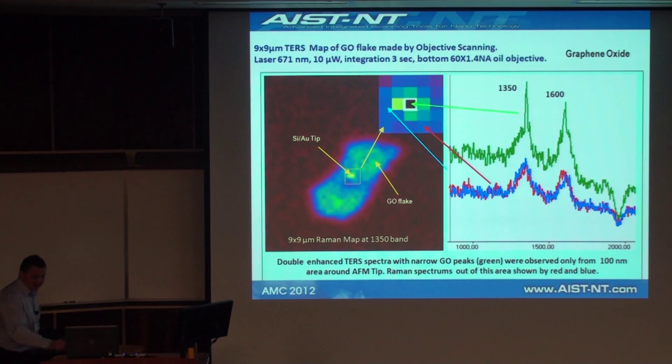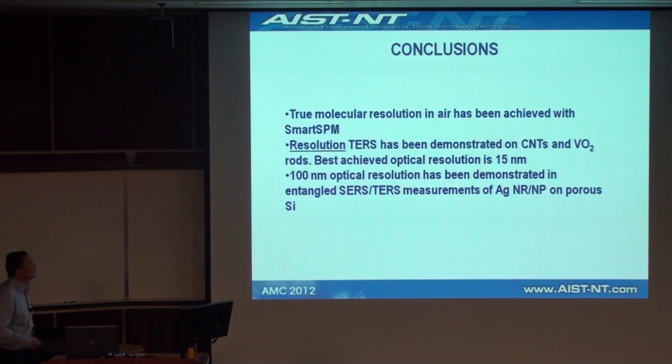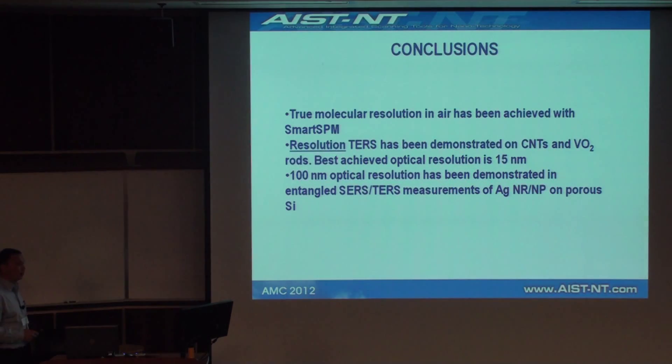In conclusion, with our AFM we demonstrated true molecular resolution in air. We demonstrated nice-resolution TERS data on CNTs and vanadium dioxide, with the best achieved optical resolution of 15 nanometers, and around 100 nanometer resolution in TERS-SERS measurements of silver nanoparticles on porous silicon. Thank you very much.